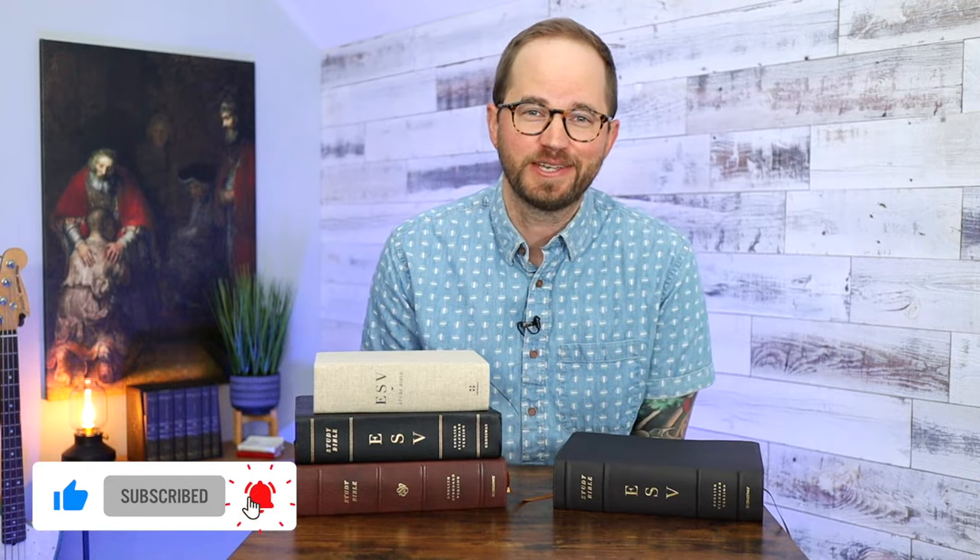My goal with Bible Review Blog is to help you find a Bible that's right for you. That's why I create these videos and do reviews. I got a comment from someone this morning on YouTube saying they watched my Thomas Nelson Bible video, ordered it, and it was exactly what they were looking for — and that means the world to me. I think everyone needs to have a great study Bible in their library, because it's so helpful to really dig in and study Scripture in a meaningful way. And I really love the ESV Study Bible for that.